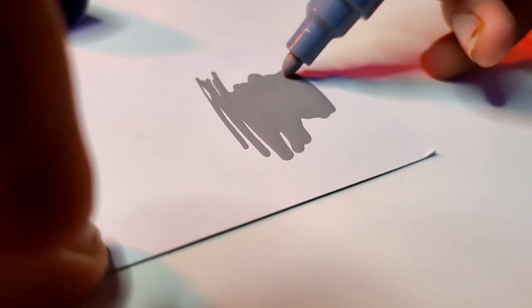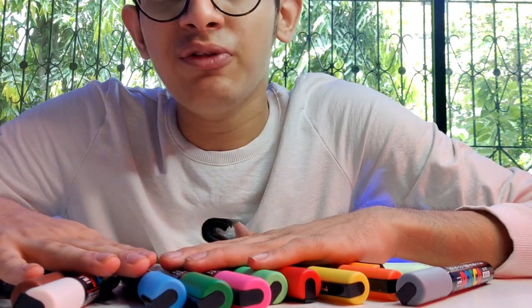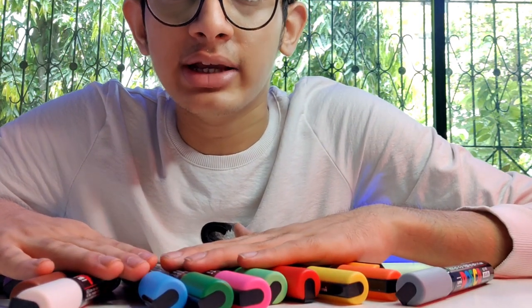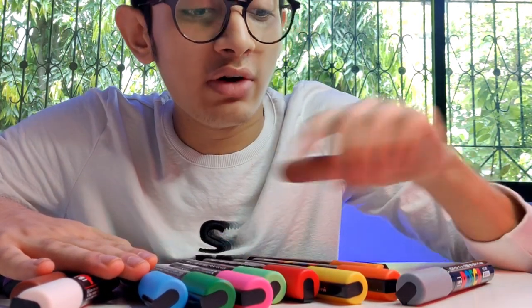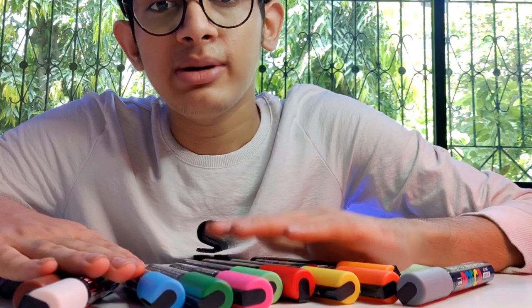The quality of the ink is awesome and you can use these markers on any objects you want — I love them. If you want to get them, I'll provide the link below in the description. I'm not going to activate all of these markers now — I'm going to customize lots of stuff with them, so stay tuned and subscribe to my channel. Thank you for watching — if you liked it, please like, share, and subscribe.